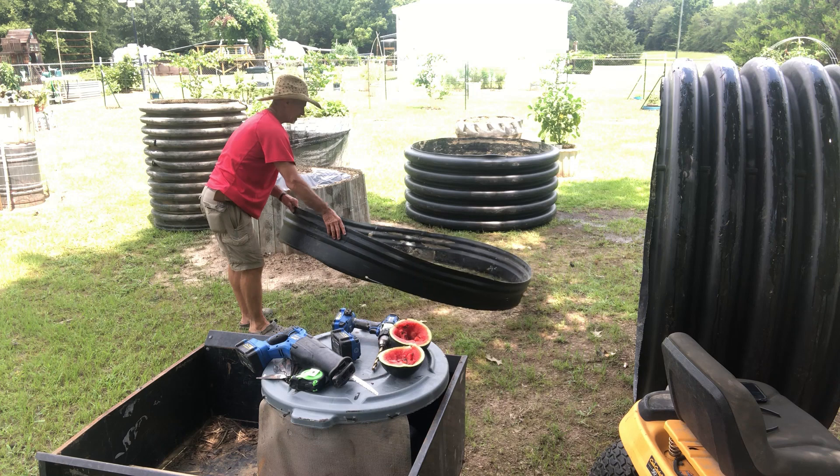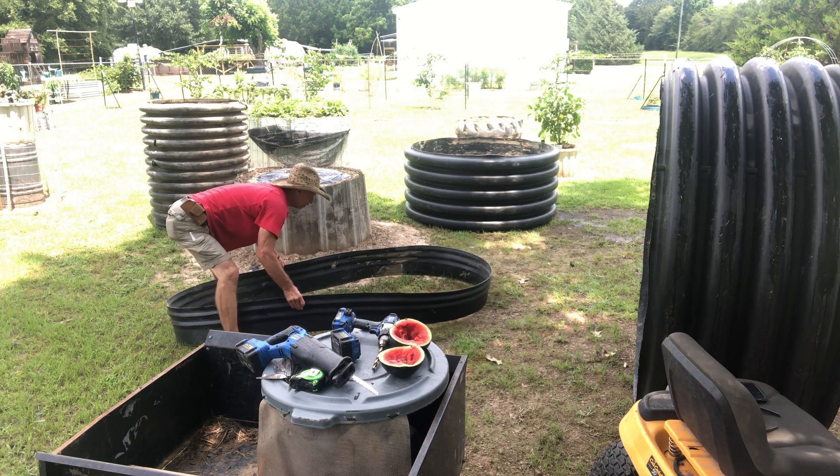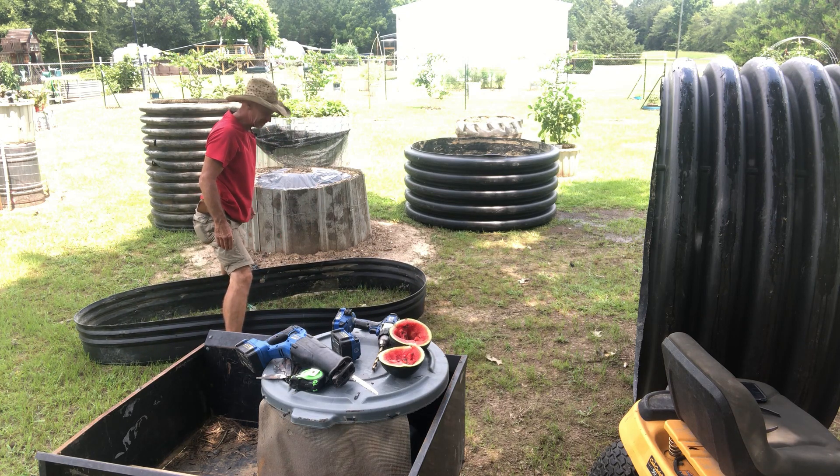I can make an oval sheet bed out of that. Look at that right there. Is that not snazzy?